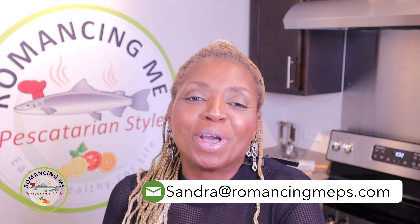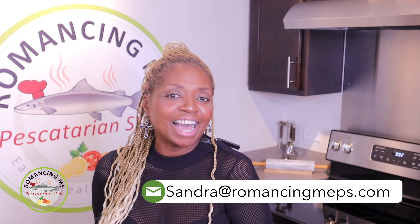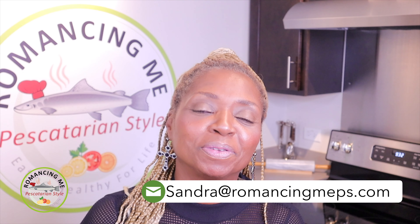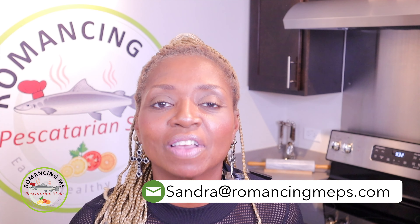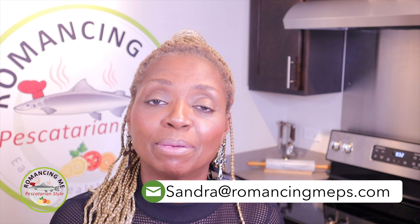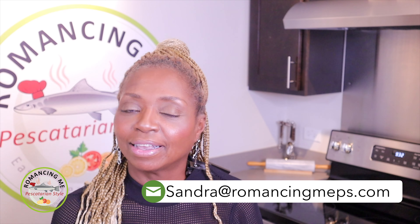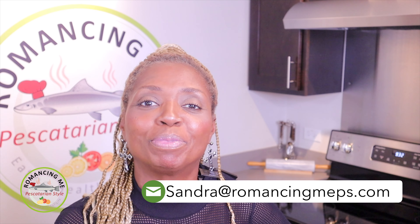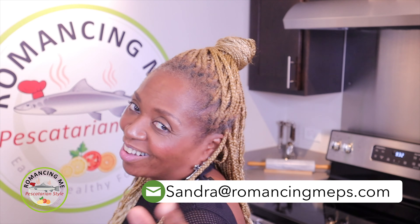I want to give a shout-out to my niece, Gabriella. She tells me that she watches my episodes and I want to thank her. She's only 20 years old — yes, 20. She'll be turning another year soon, and she's going to be on the show soon.